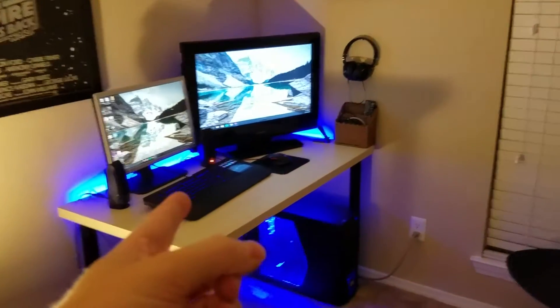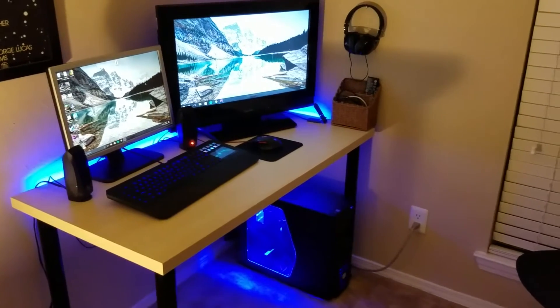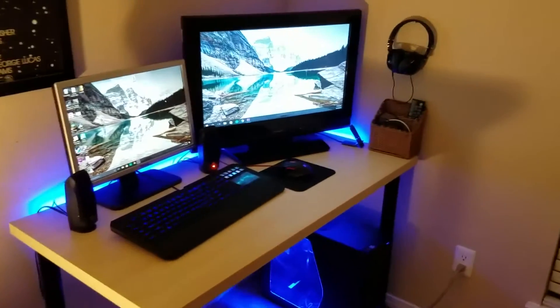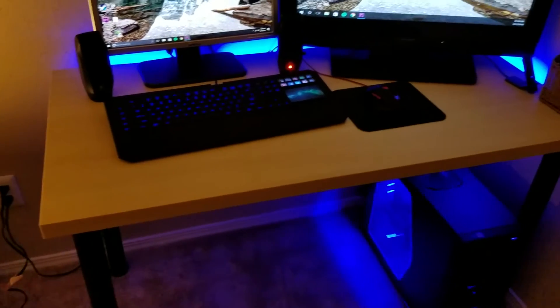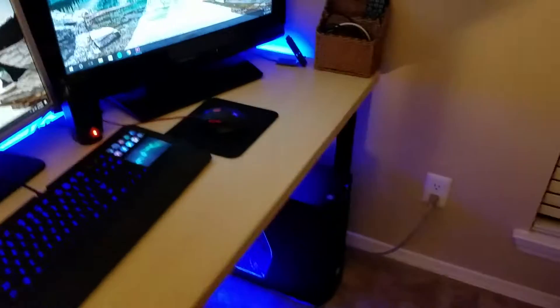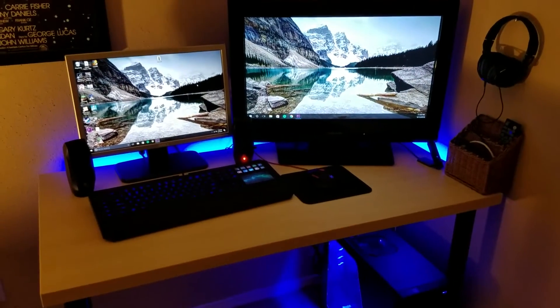All right, so this is the battle station. This is all IKEA. IKEA has super cheap furniture — it's not bad quality, but it's not the greatest thing in the world. I'd imagine this tabletop ends up breaking after a few years, but it does the job for now. So this is what we're working with.